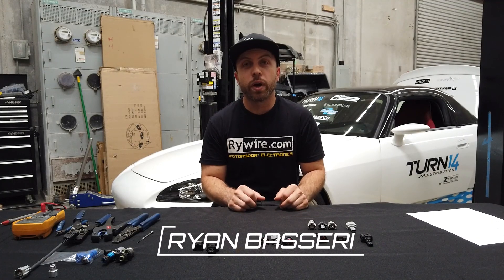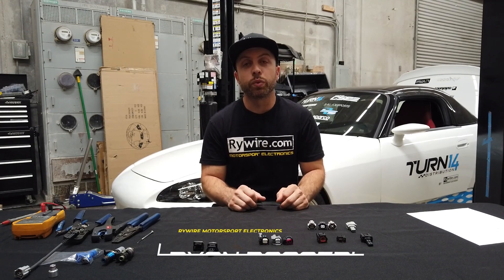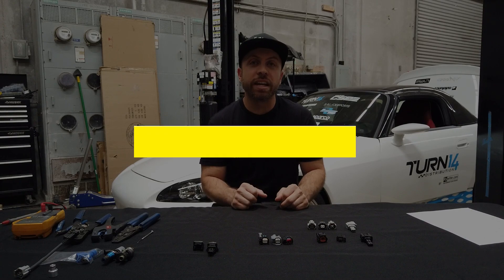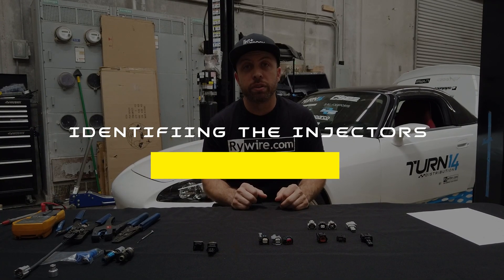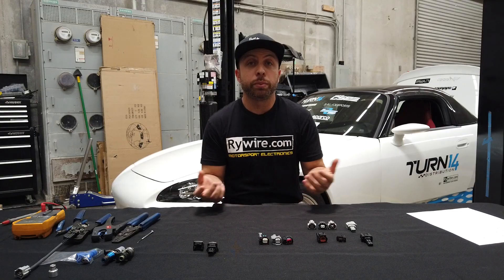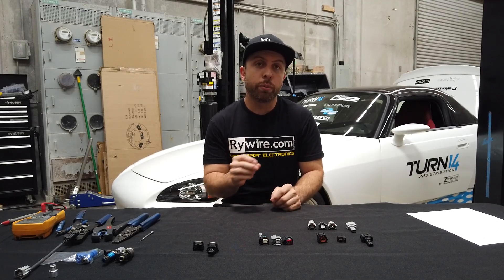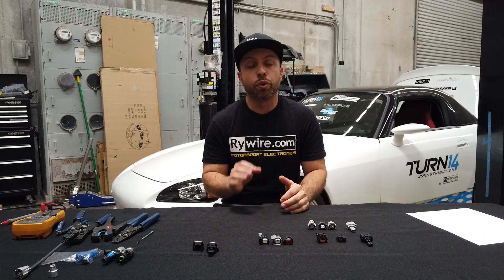Hey, what's up guys, I'm Ryan Bossery from RyeWire. Today I wanted to go over a topic that's really important, especially when you're trying to order a wiring harness — and that is identifying the fuel injectors that you have. Nowadays a lot of people are swapping their injectors, putting bigger injectors in their cars, different brands, and there's a lot of miscommunication on identifying those fuel injectors and the proper connectors for them. So today I'm going to explain everything you need to know so you can order the proper fuel injector from our website.